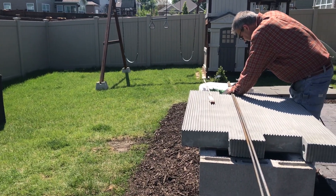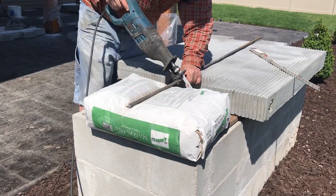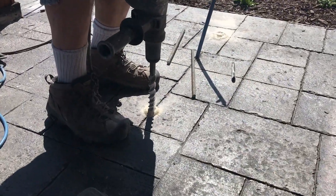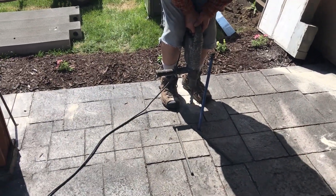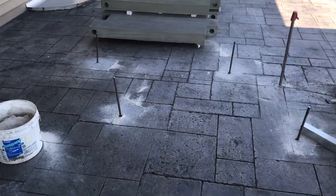Prep work has begun on the layout of the kitchen. The placement of the panels has been marked on the patio along with the location of the rebar pieces that will be used to secure the panels in place. Holes are drilled in the concrete for the rebar, and the rebar is being cut at about 11 inches so that when inserted there is no more than 10 inches sticking up from the concrete.